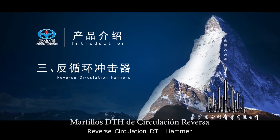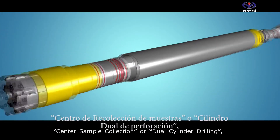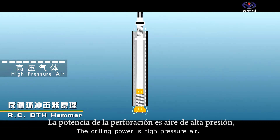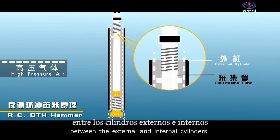Reverse Circulation DTH Hammer. Reverse circulation drilling is also referred to as center sample collection or dual cylinder drilling, which usually adopts dual cylinders. The drilling power is high pressure air, which drives the drill bit to crush the rock by passing between the external and internal cylinders.